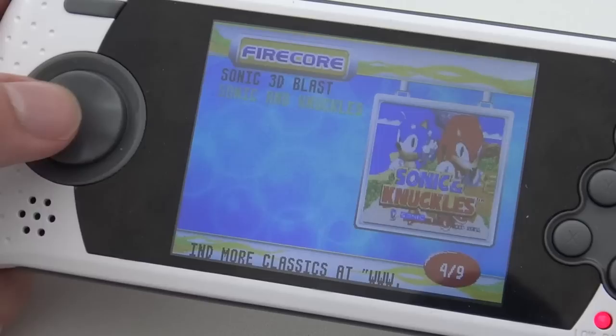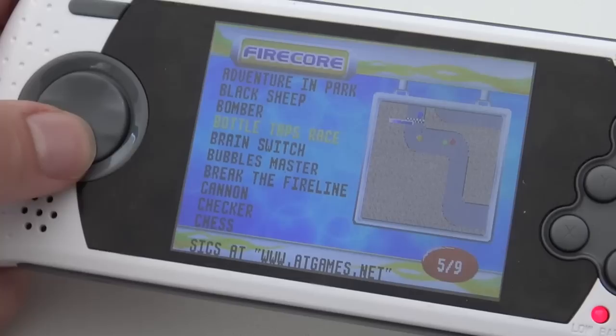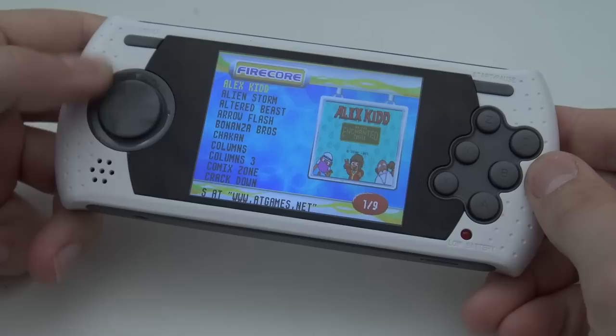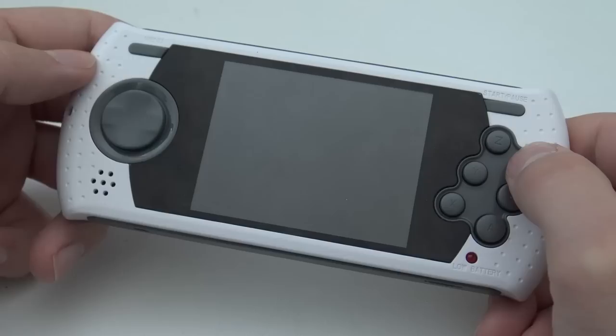There is no Sonic 3 on this device. Sadly, I understand that's due to copyright issues. But as you get further down the list — around list number five — the storm of crappy games starts. Zuma looks kind of cool actually, but most of them are just horrible rip-off games, which I think is a bit of a bummer.